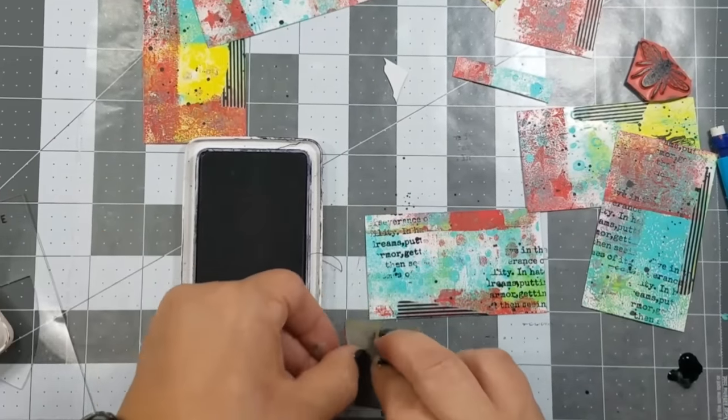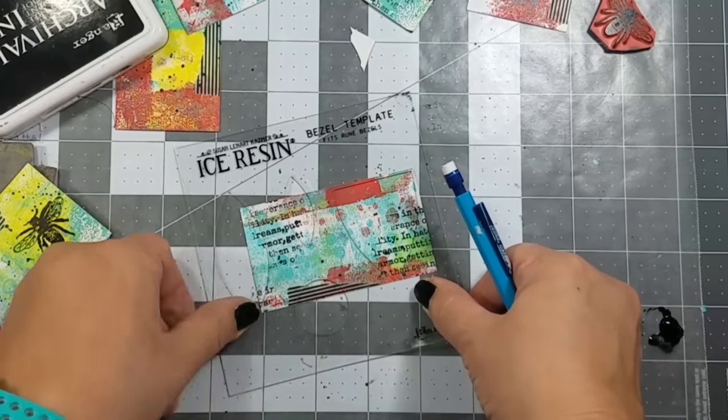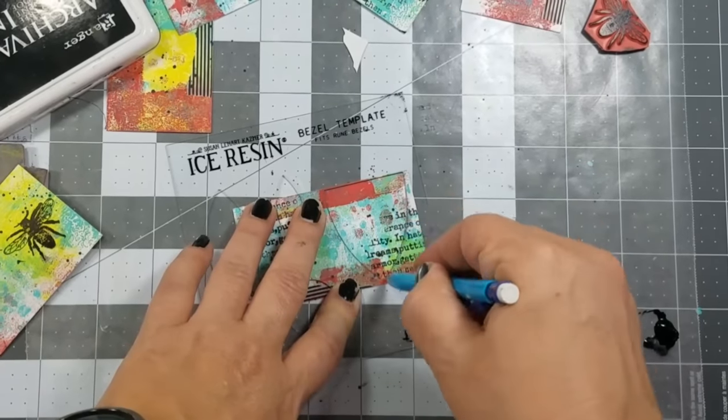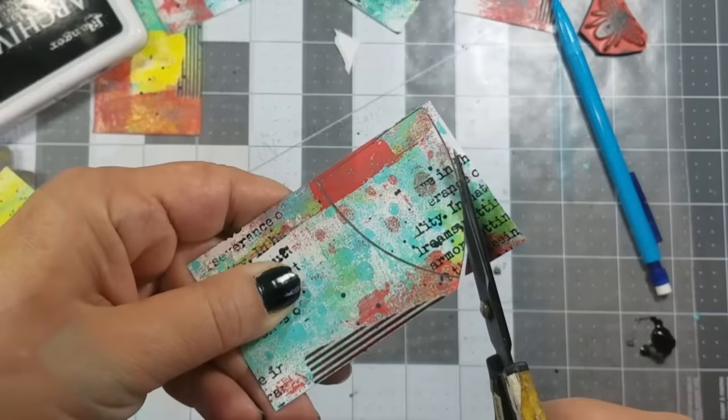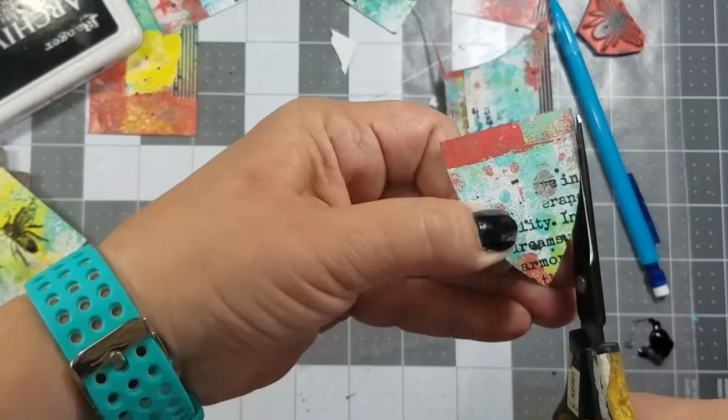Lastly, I added a little bit of design using one of my text stamps. Here I'm using a template that goes with the bezels I'm using. I like this because it allows me to see what part of the business card I want to use for the background of my bezel.